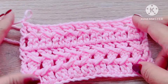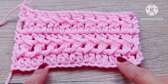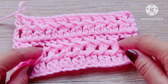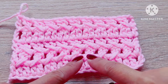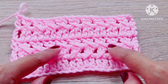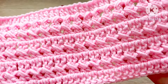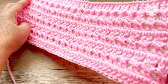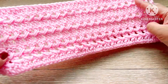The cross stitch pattern may appear confusing to some, but anyone can produce beautiful and intricate work with the right guidance. This video is informative, engaging, and packed with valuable tips on crocheting. Please share it with as many people as possible and leave a comment to let others know how it has helped you. Remember to subscribe to my channel to learn more about crocheting. Keep up the fantastic work — happy crocheting, everyone!